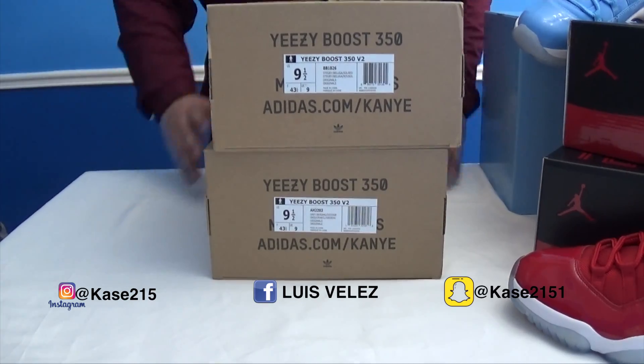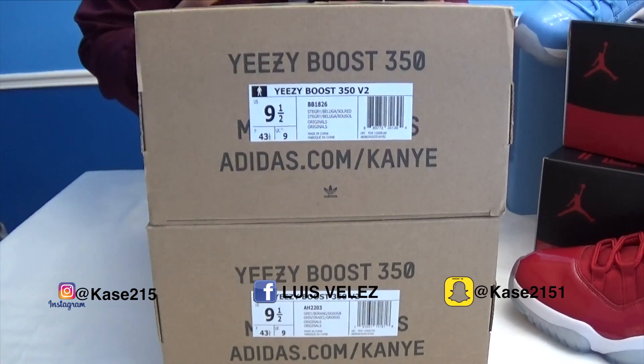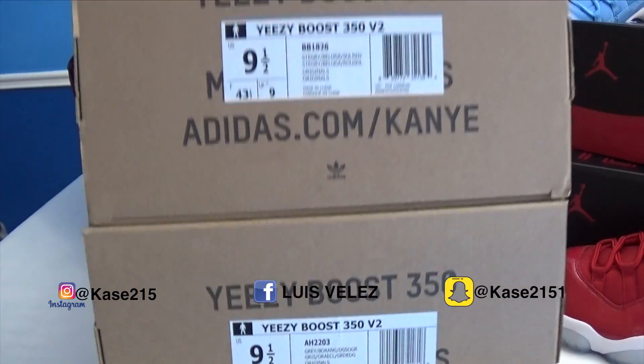Welcome back ladies and gentlemen to this week's YouTube video. This week I'm actually going to compare two pairs of Yeezys: the Belugas and the Beluga 2.0.